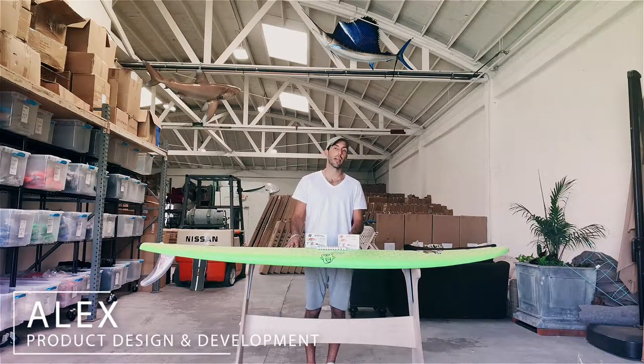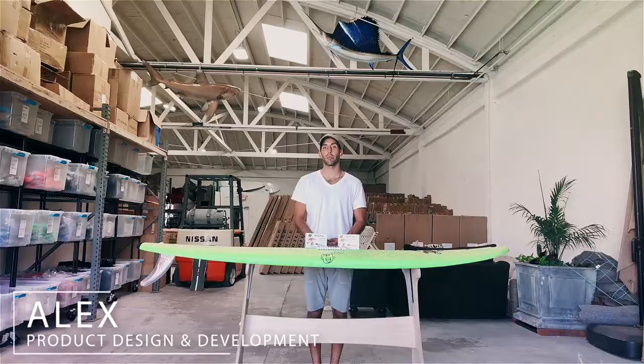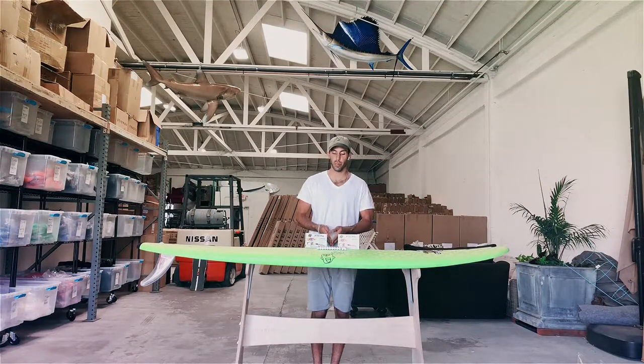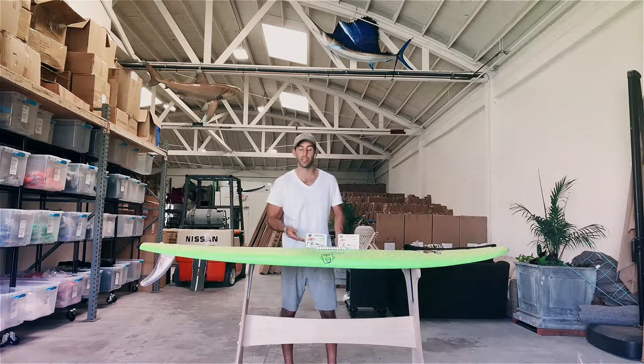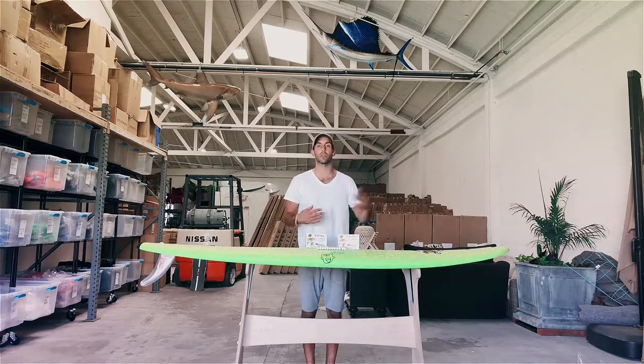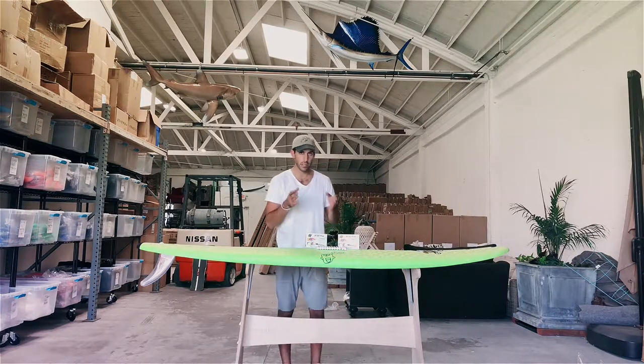Hey everyone, my name is Alex, I'm here with South Bay Board Company to tell you all about our awesome paint pens. We originally designed these paint pens to be used on our soft top surfboards, and we include them in some of our surfboard packages basically to help you give your surfboard a little bit of extra flair, personal touch, and add some color.